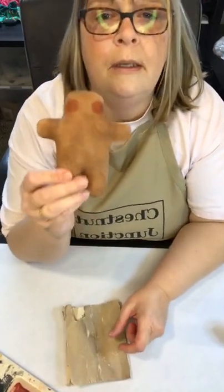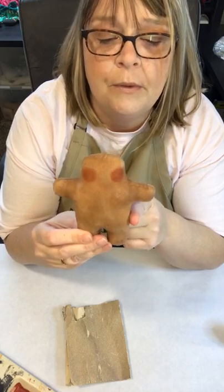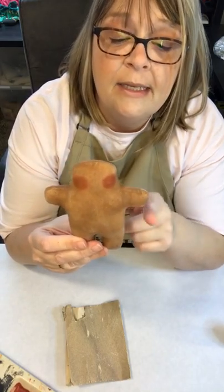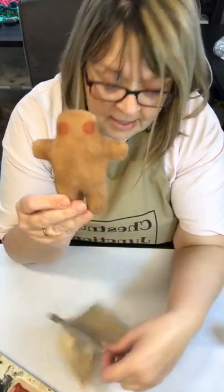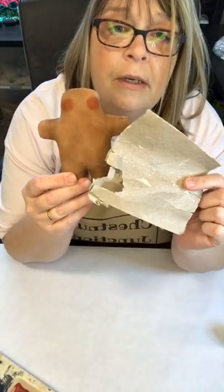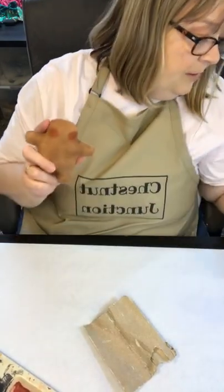I had already pre-stuffed and pre-painted this before I came on here tonight. I did sand him before I added the cheeks — I just used fine grit sandpaper and sanded him before adding the cheeks.